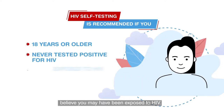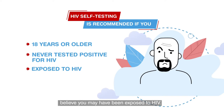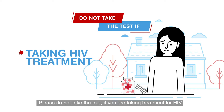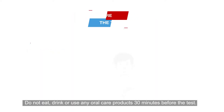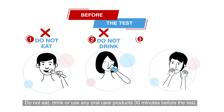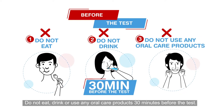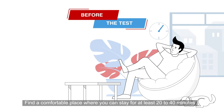Please do not take the test if you are taking treatment for HIV. Do not eat, drink, or use any oral care products 30 minutes before the test.